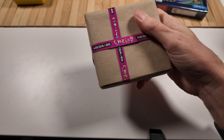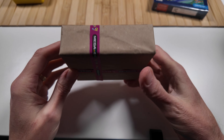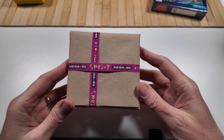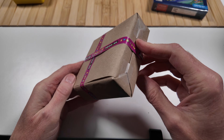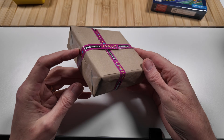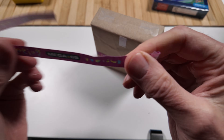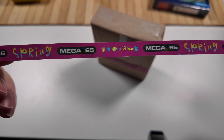Whoa, check that out. We have the Spring packaging. This is really nice. We have spring tape around the sides here holding it all together. It looks like a nice little Christmas package. And as a reminder, this would make a great Christmas gift for that Mega 65 fan in your life. I kind of hate to unpackage it. Let's see if we can save this ribbon. This is really cool — custom ribbon. Nicely done.